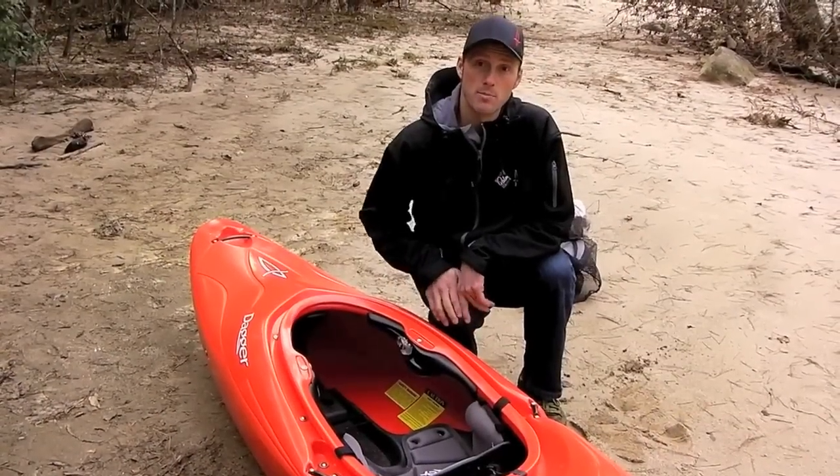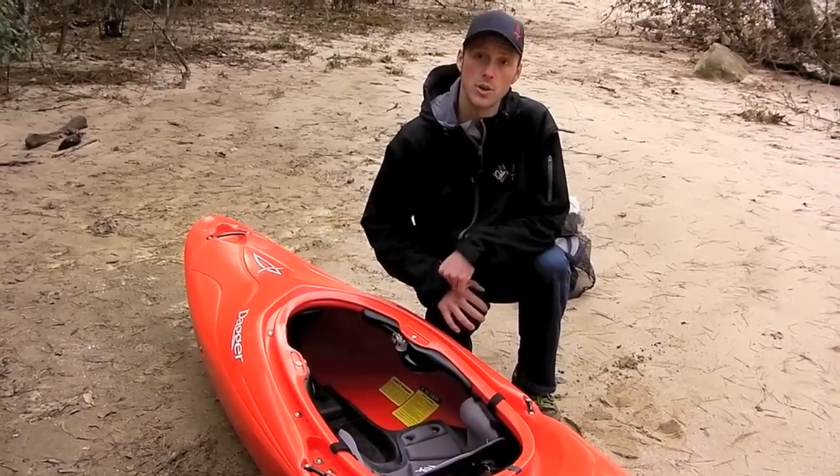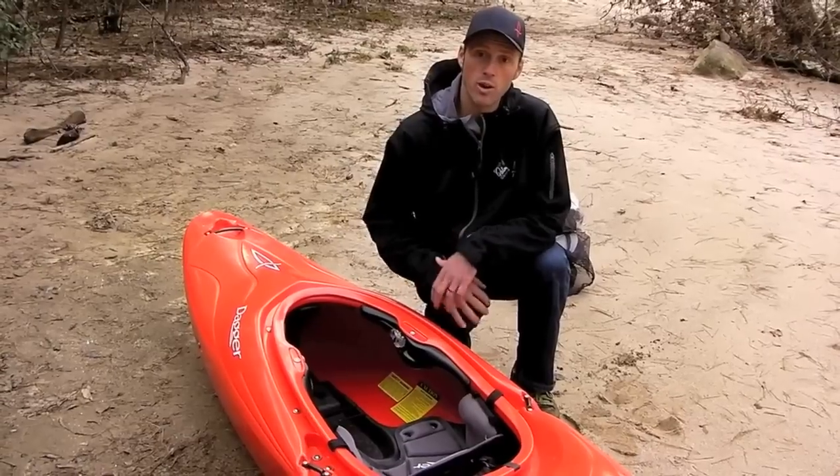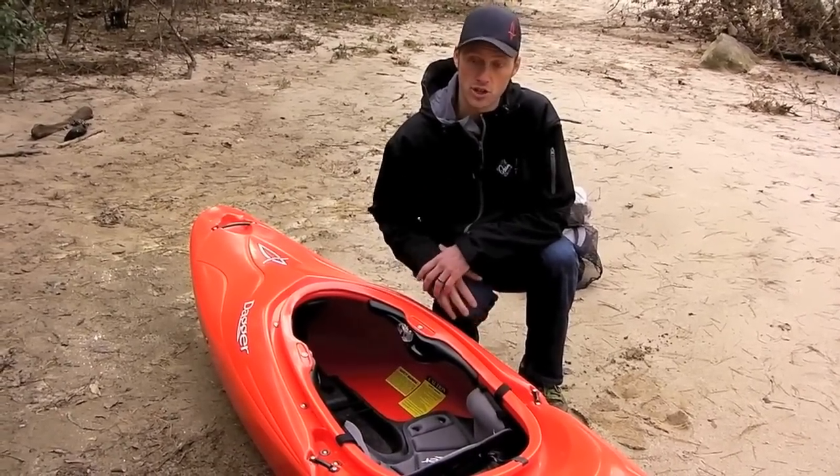Once you get your foam stuck to your bulkhead, it's time to get the boat in approximately the position you'll want to paddle it in. When you're outfitting your boat, it's fine to do it in dry clothes — you just want to wear something close to what you'd normally paddle in, and that goes for your shoes as well.